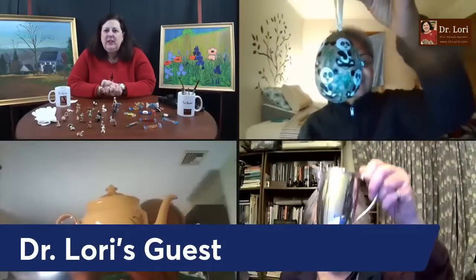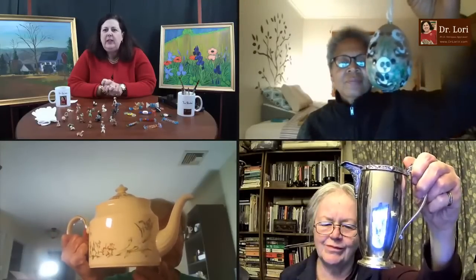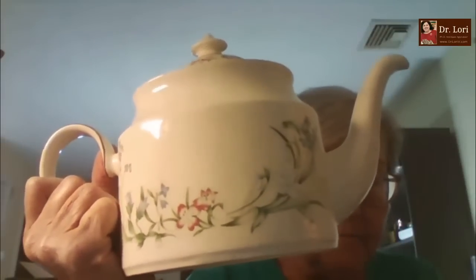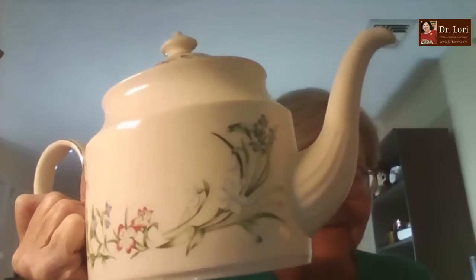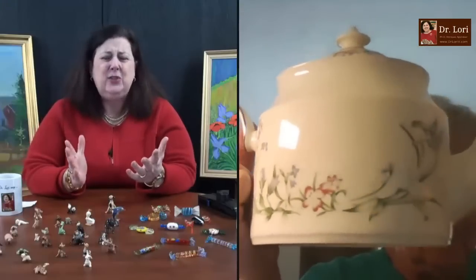Guests galore — let's see what they've got. That's interesting: we've got a little panda egg and then we've got a teapot. Let's talk about the teapot. Hi, it's Dr. Lori — how are you? It's Fern, calling from Massachusetts. How did you acquire this teapot? It looks like a nice, clean ceramic teapot — almost brand new.